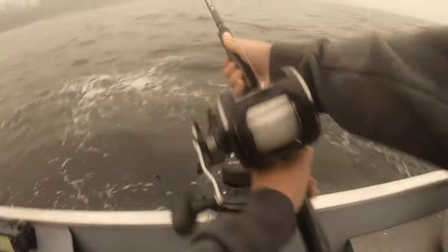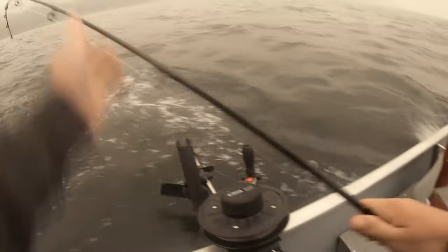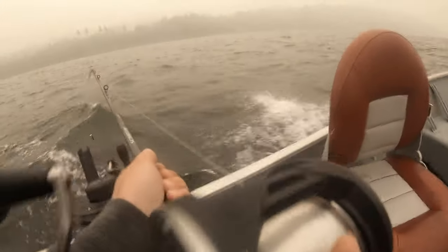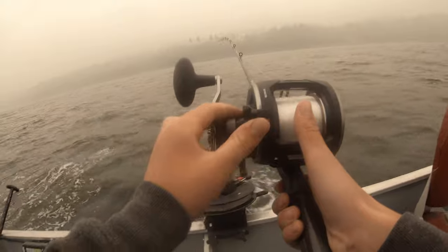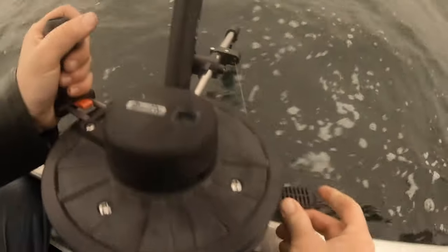Looks like it's in its happy place. I'm going to grab my clip — there we go, line is attached. I think I'm going to let out a little bit more line. Let's send her down. We're just sending it down — grab right there, put it in the clip, and then just tighten it down. There we go.